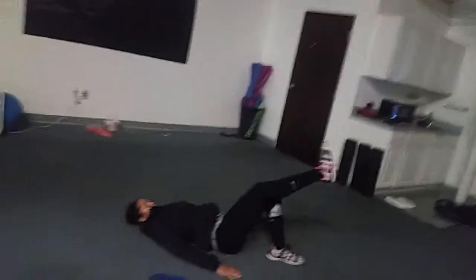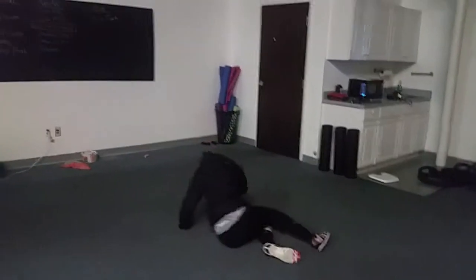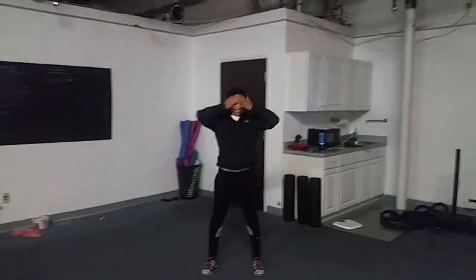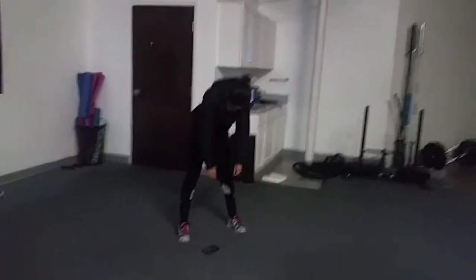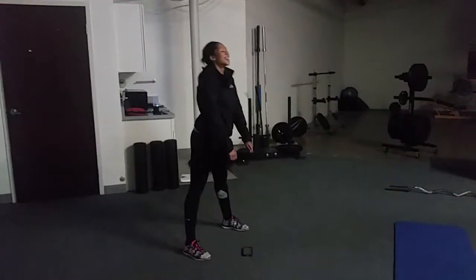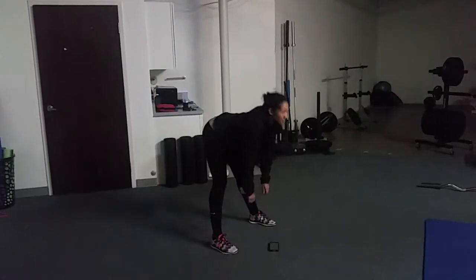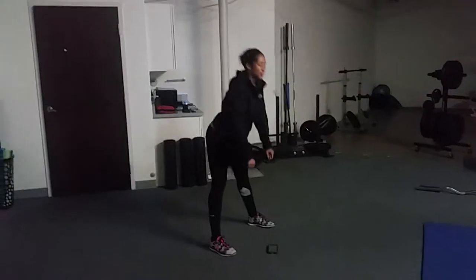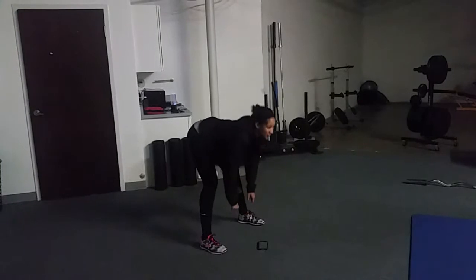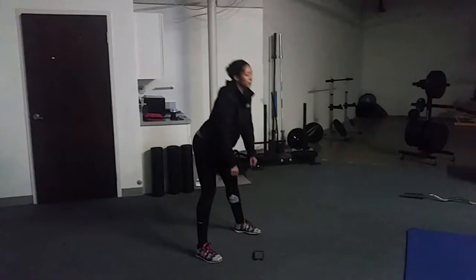Deadlifts. You can't do them laying down — those are straight leg, those are straight leg sit-ups. Now I want you to slightly bend your legs and you're gonna do the same thing.